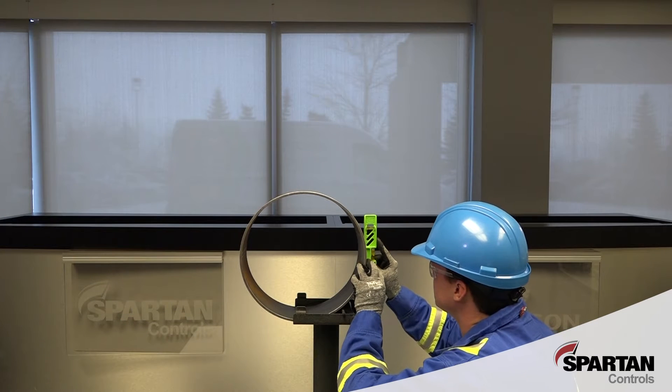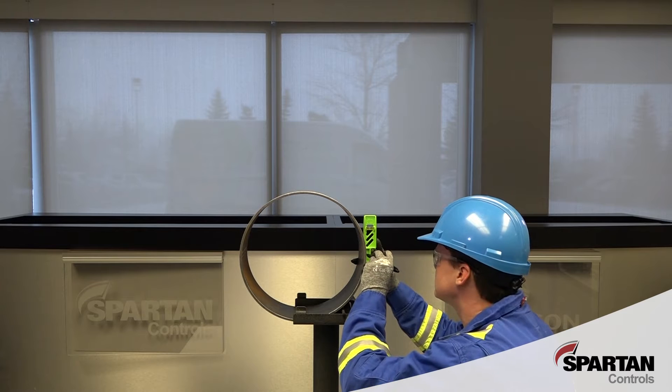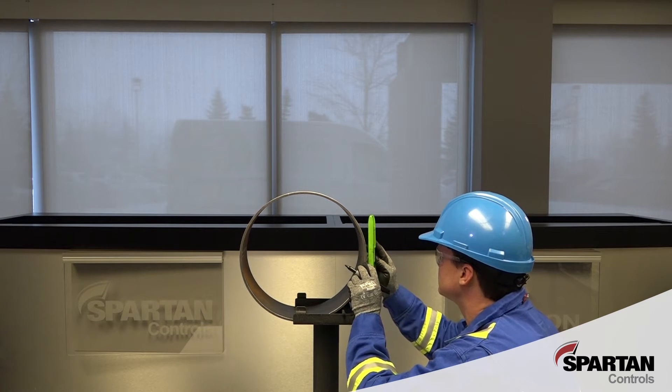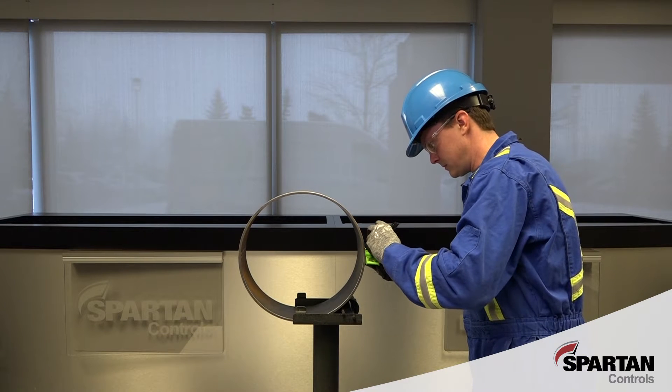Next, mark the two hole locations on the outer wall of the exhaust pipe. To install the kit, we will be drilling two concentric holes in the pipe wall so that the ports in the sample tube are located in the centre of the exhaust pipe.